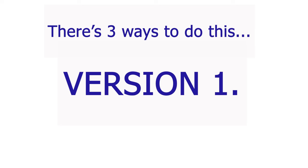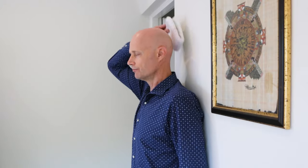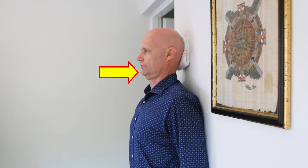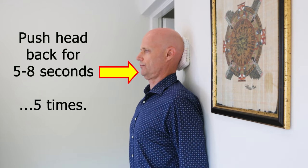Try this version first. Put your head against a wall with something soft behind it but not too big. Lengthen the back of your neck and then, keeping your chin down, push back firmly for five to eight seconds and repeat that five times.